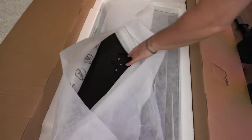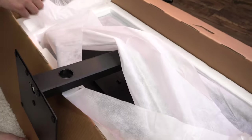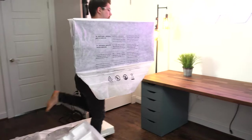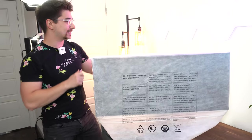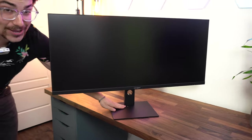Let's get this out — it's a clip-in: get the top in, press it down, and it's all clipped. This thing is really, really heavy. Now we have this massive ultrawide on the desk. Let's get the packaging off — this thing is absolutely humongous.